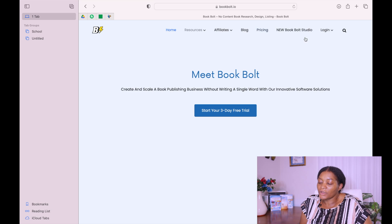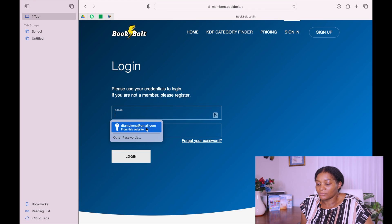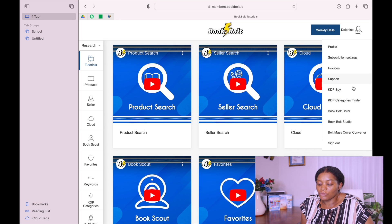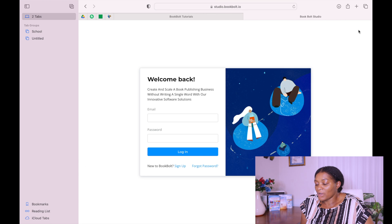I'm going to put every link that I'm talking about in the description box down below. So let us go to Book Bob and sign in. When you sign into Book Bob, you can go to your profile right here and then go down to Book Bob Studio.